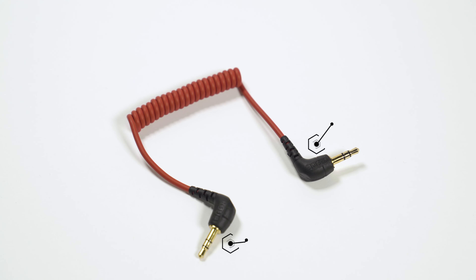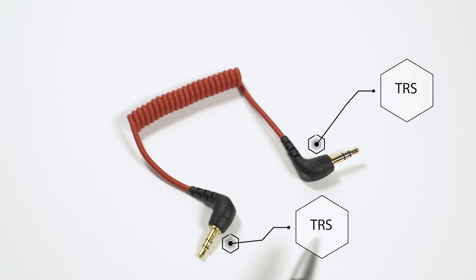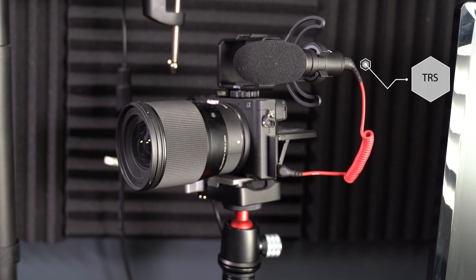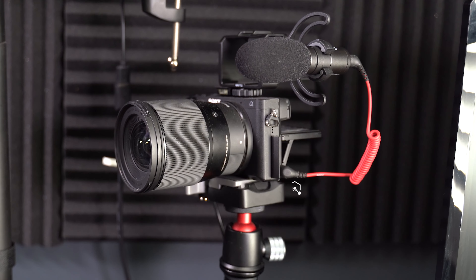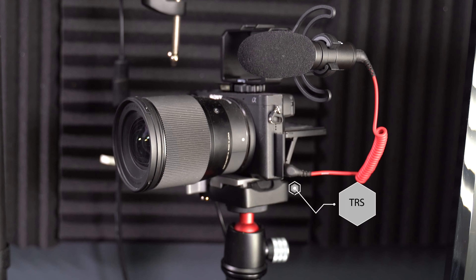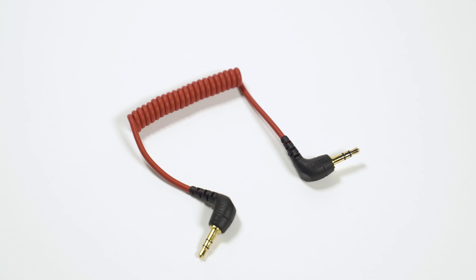This first cable is a two-stripe to two-stripe. This is normally used coming out of the microphone itself and would normally plug into a camera like a mirrorless camera or a DSLR. So they take two stripes out of your microphone going into a normal DSLR or mirrorless camera.